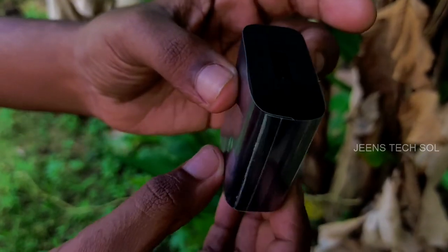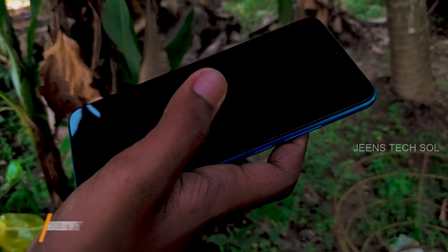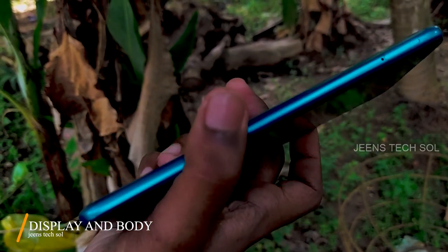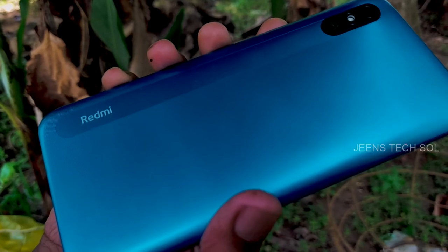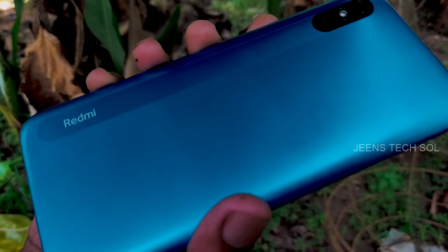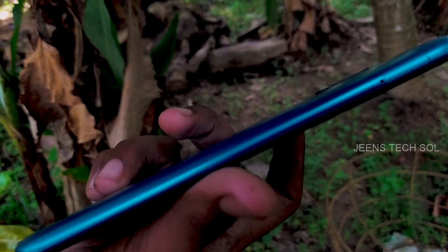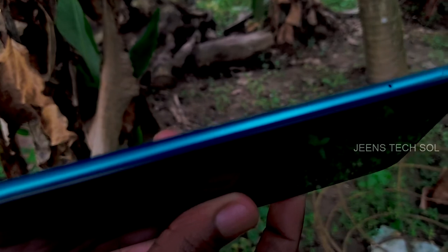We have a 6.53-inch HD Plus IPS LCD display. It is thick and has a matte finish, which resists fingerprints. On the left side, there is a SIM tray with a dedicated SIM slot. You can use a memory card while using two SIMs.